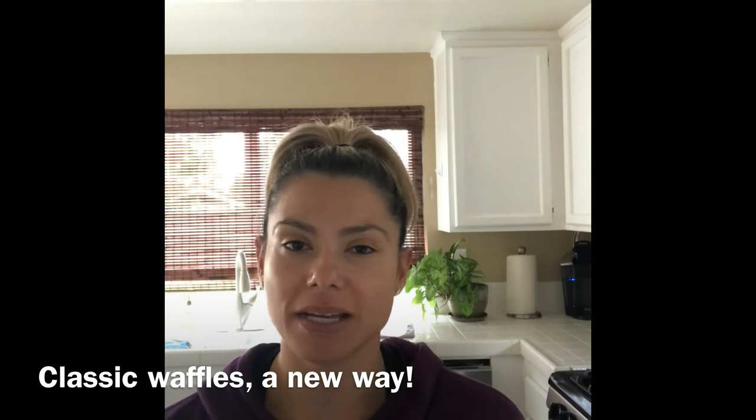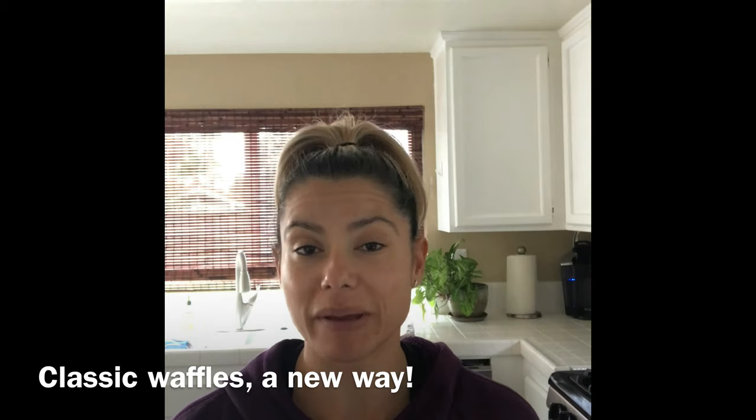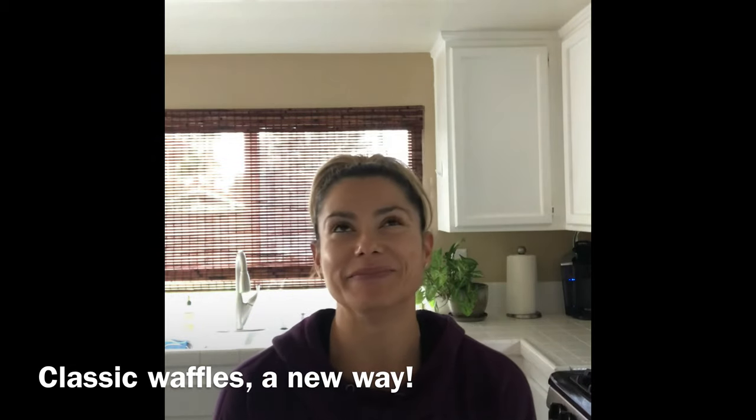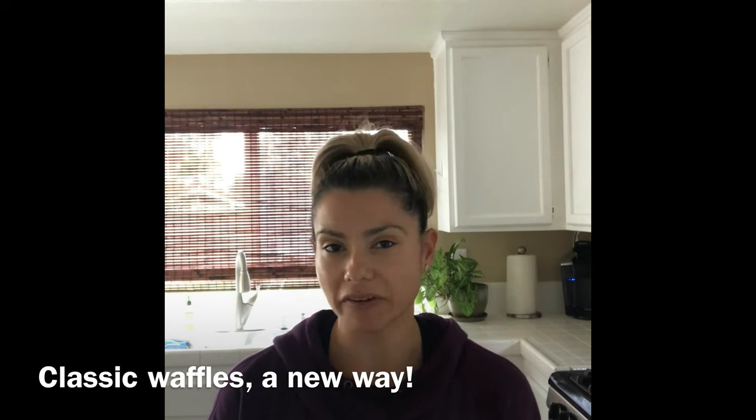I soak oats the night before, then pack them in my lunch and have my breakfast at work. But today, because I get to take it kind of slow, I'm going to make the same ingredients but cooked in a different way.